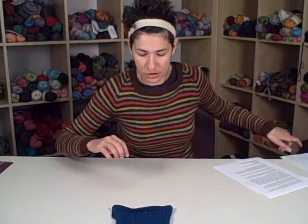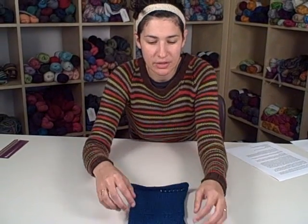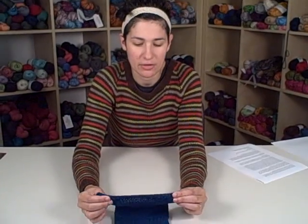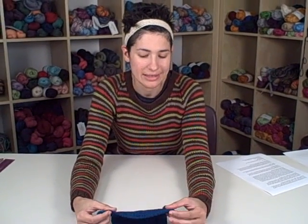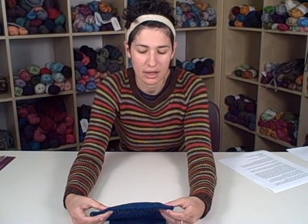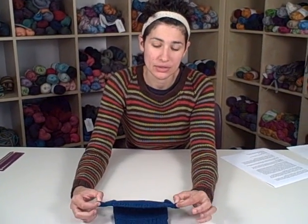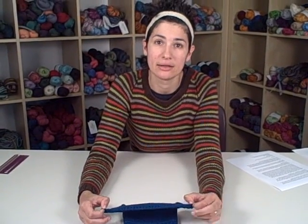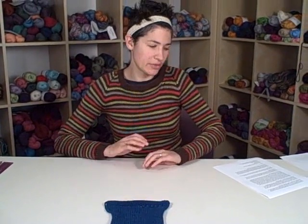When you bind off your swatch, you do want to use a stretchy bind off. This is my cast-on edge and this is my bound-off edge. If you use the traditional bind off where you knit one and then pass the stitches over all the way down the row, it's extremely rigid and it can make the end of your swatch pull in and seem tighter than it actually is. So use the stretchiest bind off you know — I have a few references in the handout you can go to for that if you don't know any others.